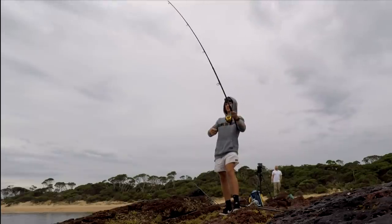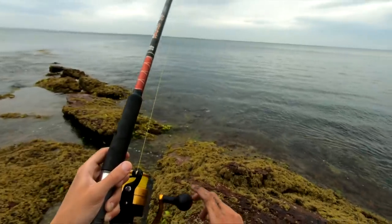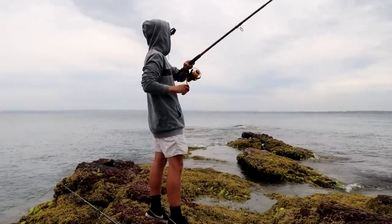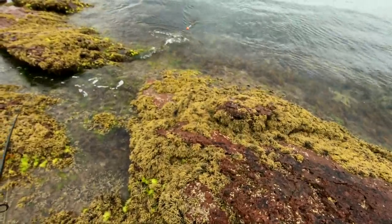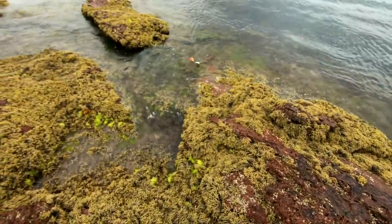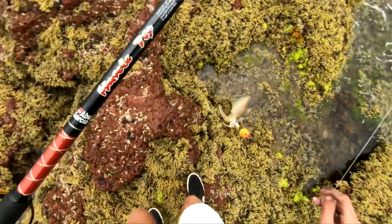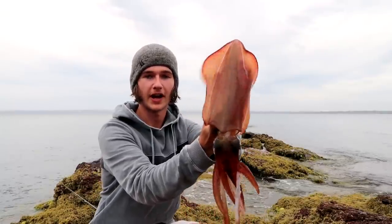Got one there! Got another one - how's that, pulling a bit of line too! Couldn't see the float - was like where's the float gone - and we got another squid on. Let's see if we can get him up. Another cracking squid, silver whiting doing the damage today. He's not massive but any squid off the rocks is a good squid. Let's try to get him in - there he is, he's a bit of a beast. There we go, we got him! Another cracker - nice squid off the rocks.